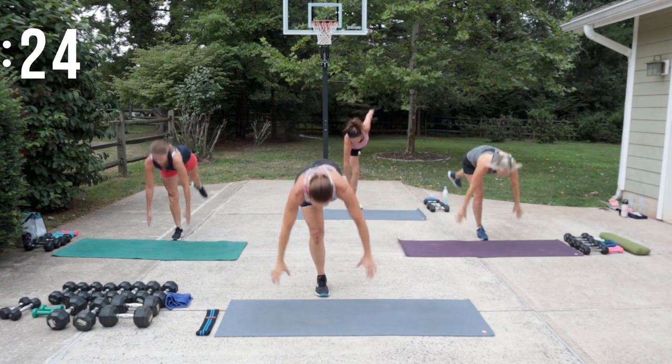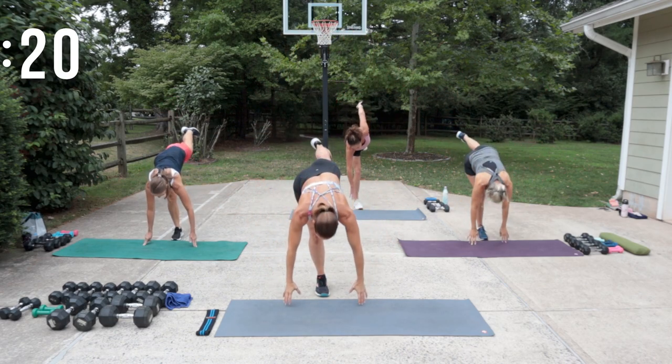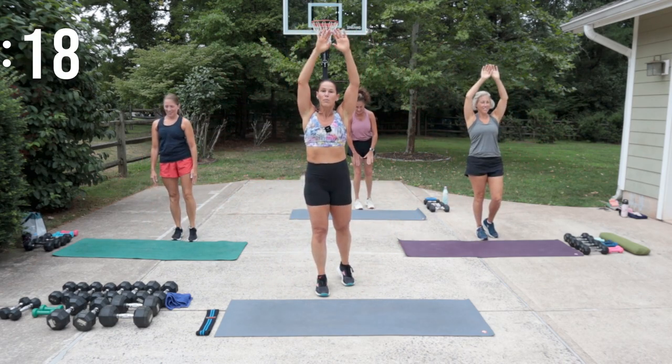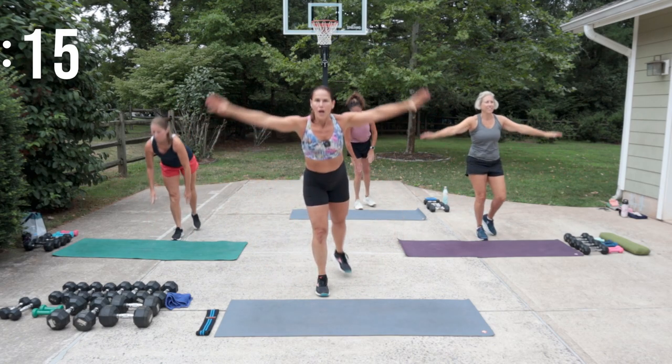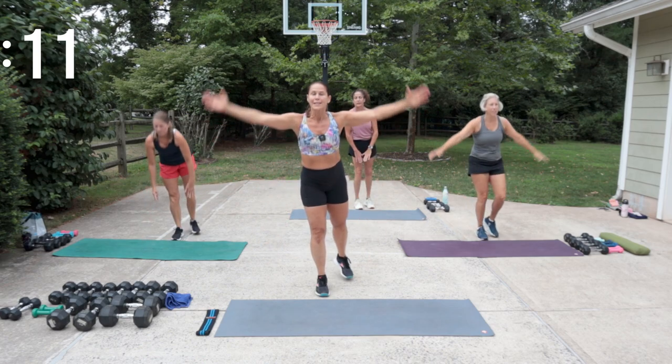A little bit of bend in that knee, and you don't necessarily have to touch the floor — you could just tip so your hands go to knee height.